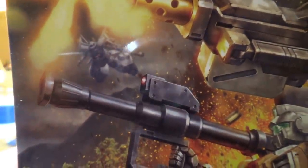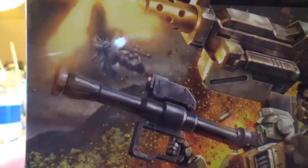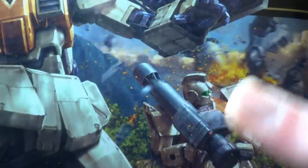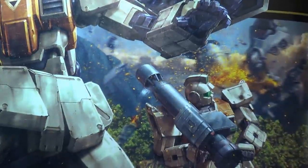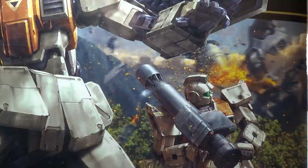To cap it all off, there's a tiny little Gouf Flight Type in the background taunting us with its non-existence — and by the way, that was another one of the kits on my top five list that I made back then. Still waiting for the high grade. There's also another one in the other corner, kind of crashing and burning basically. Sucks to be that guy.